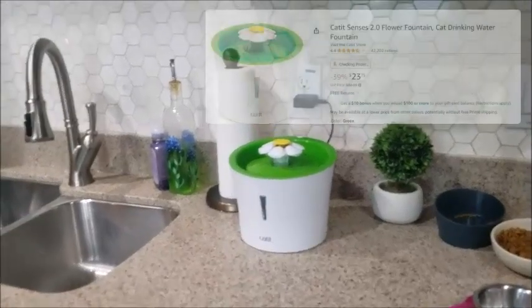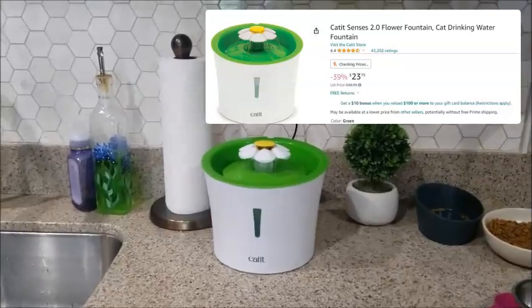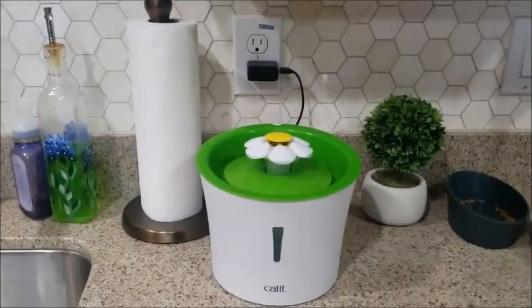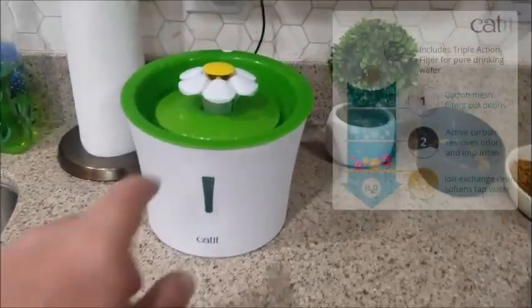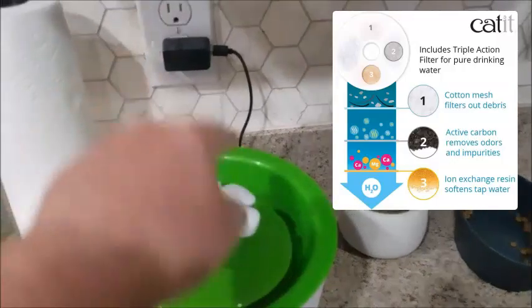Here's my quick review of the Cat It Water Fountain that you can get to water your cats, filter out the water, and have a continuous flow coming through. It basically has a reservoir that you dump water into, it has a filter in it, and this is your little pump. Very simple design.